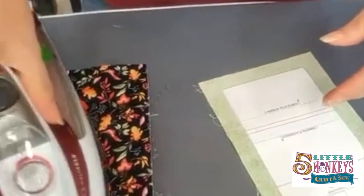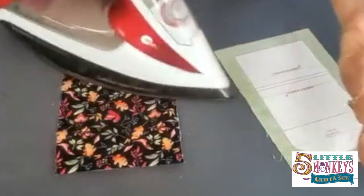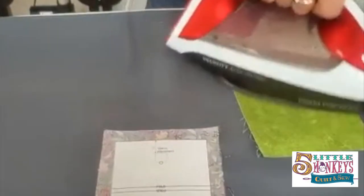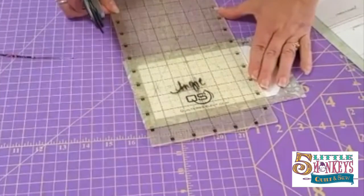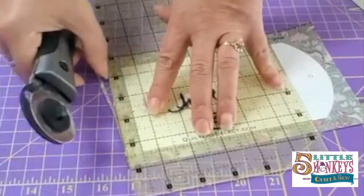Then we're gonna iron it. I iron it from the fabric side because there's less to go through from the fabric side than from the cardboard side. Now I'm just gonna trim around this so that I have a half inch of fabric all the way around my paper.